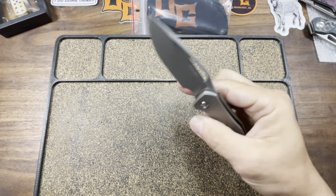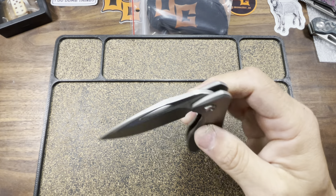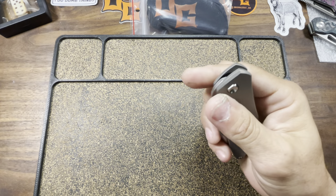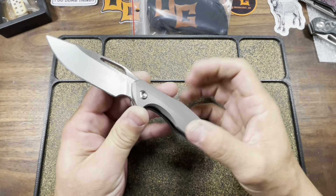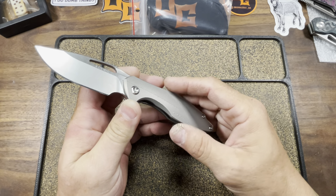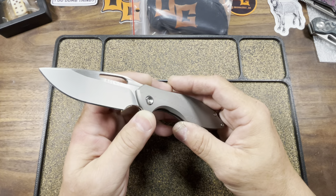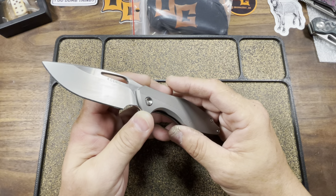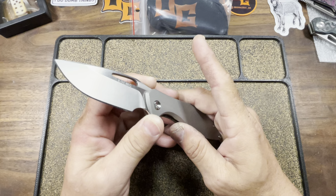He said he wanted to trade blades — that he'd take his blade off of his Mini Arius and replace it with mine. At that point I told him immediately: do not do that. Regardless of how bad the scratch may be, just give me my knife back. I knew this individual had certain traits, certain ways I had seen him operate with other people, and I just knew there was more to it. So I said, don't worry about the scratch — just send me my knife back.